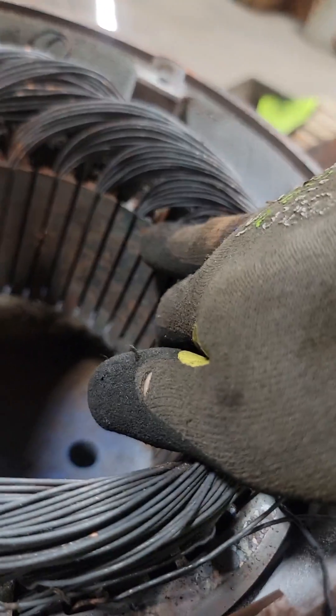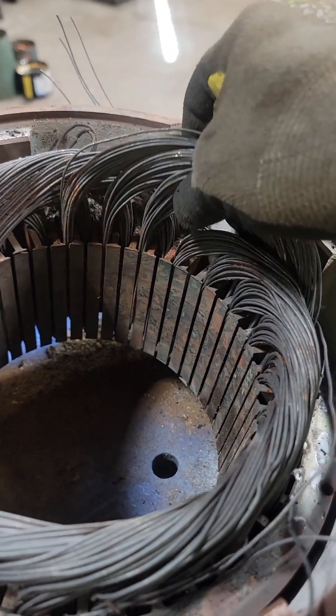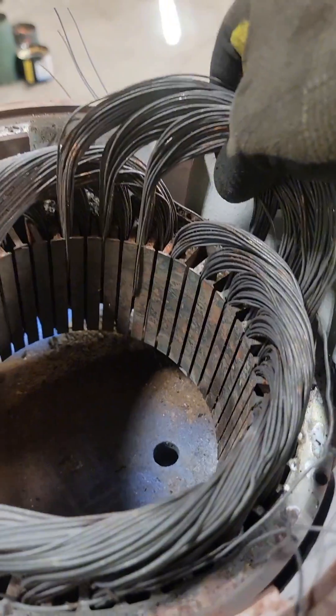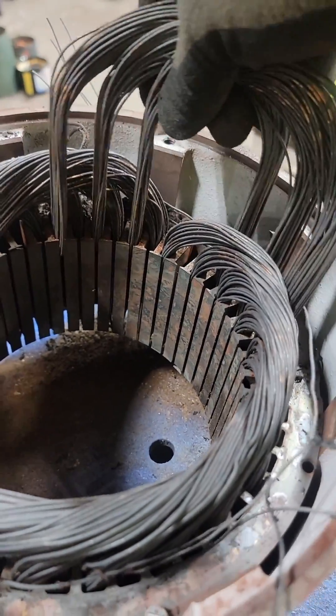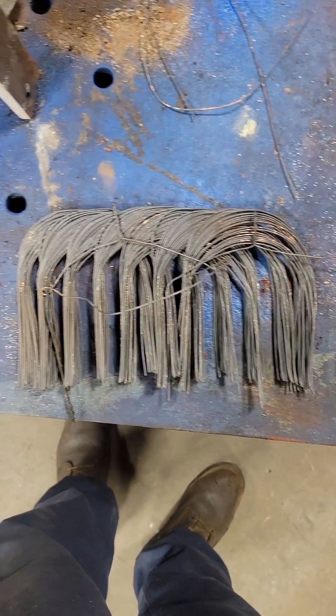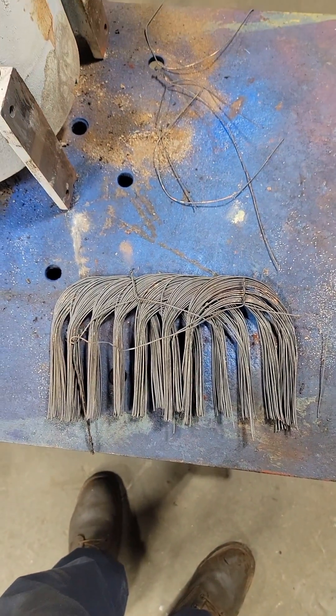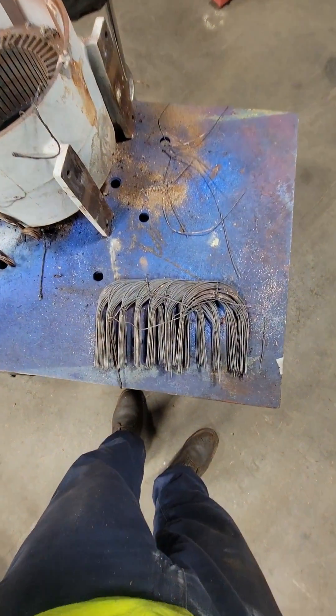Once I pulled one of the coils out, I was able to determine that this is a 1-to-10 span because the coil that I pulled out was in one slot and then 10 slots over in the other. It's really nice when these burn out well because you can pull the coils out with ease. I was actually able to pull quite a few of these out intact and lay them down so you can see how these are lapped inside the stator — though seeing them in a linear fashion like this makes me think of a rail gun.